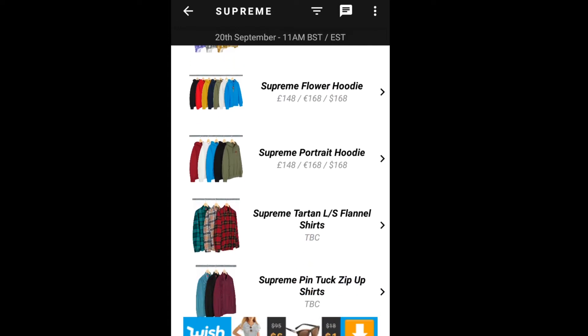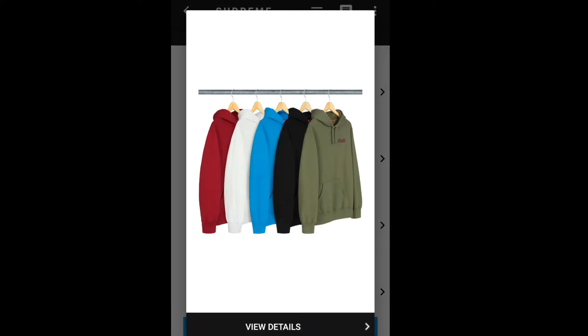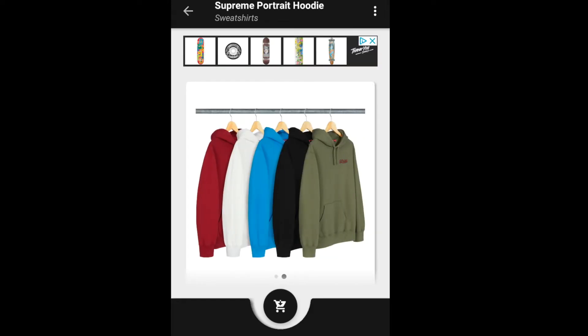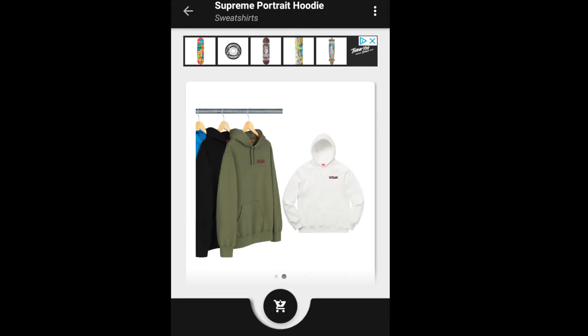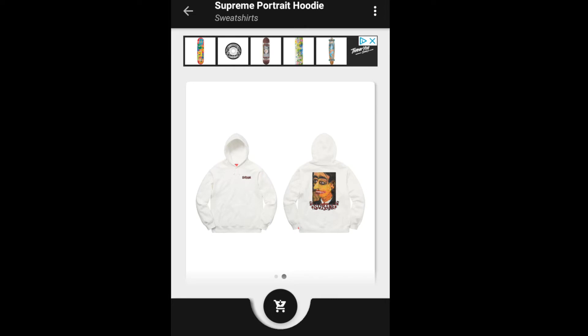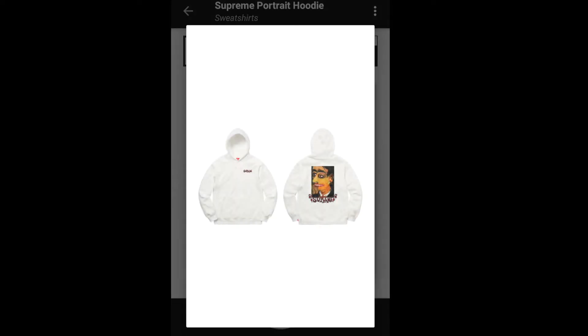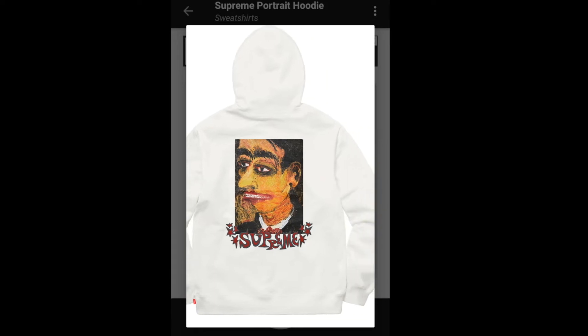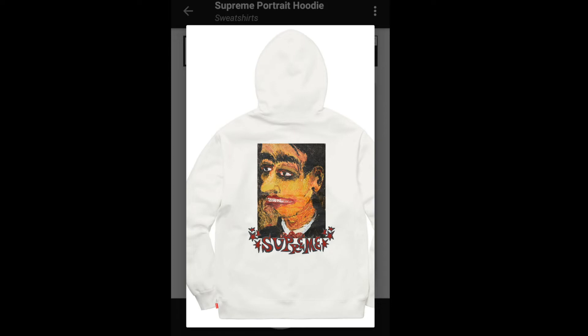Next item will be the Supreme Portrait tee, and you have five colors to choose from. I'm not sure what they're doing — that's a portrait of someone, and I'm not sure who that is. In case you guys know who this picture is of, please drop a comment below.